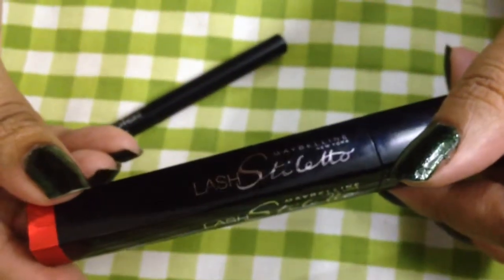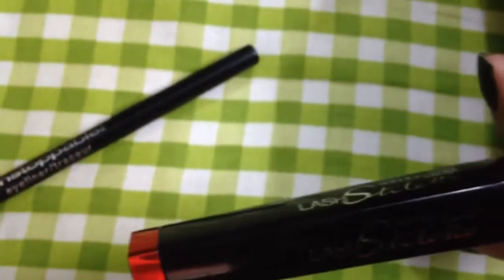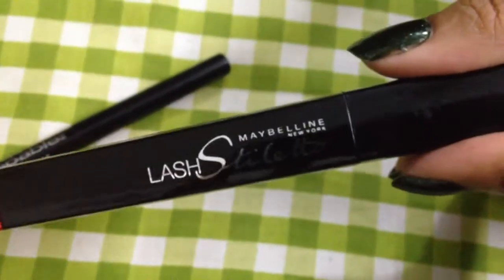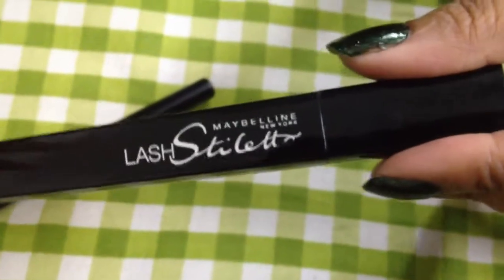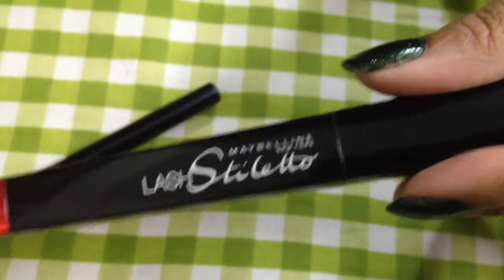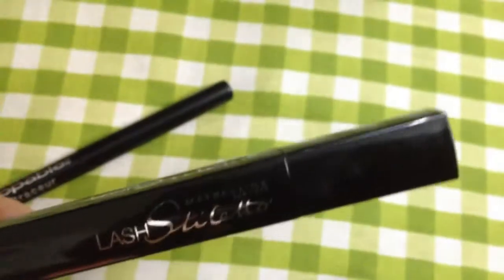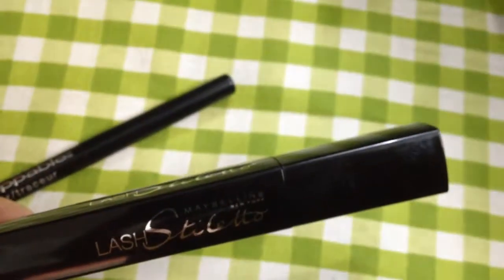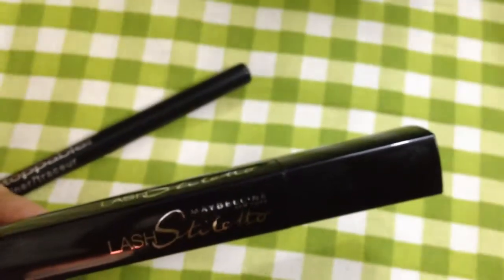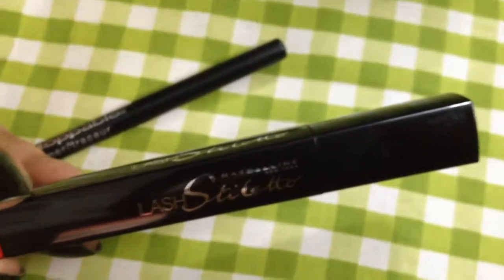Now this is something really good — the Maybelline Lash Stiletto. I hadn't seen this before. I used to use the Colossal, but that was making clumps, and it said waterproof but it wasn't waterproof, so I thought let me try something new. This one is not waterproof — they already said that on the back of the label — and they said it will give you shine and won't make any clumps. Usually when a mascara isn't waterproof, it doesn't clump.